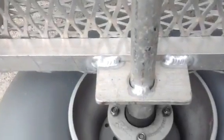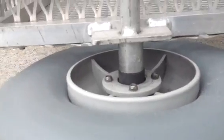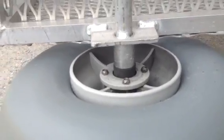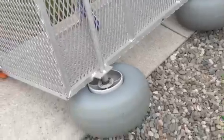There it is — the weld for the bracket to hold the axle. You can see the spacer and the wheel from there. That's kind of how the configuration is for this particular contraption — you can see how they put it all together.